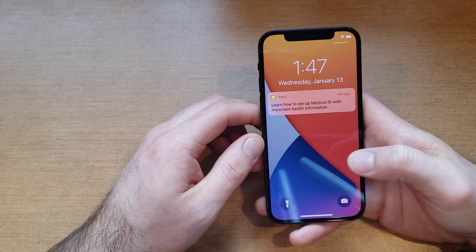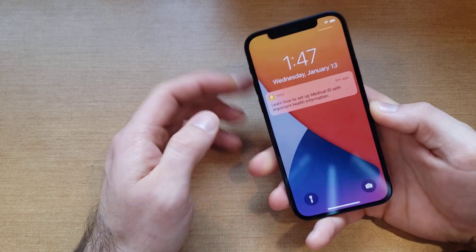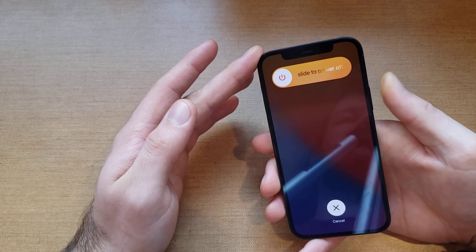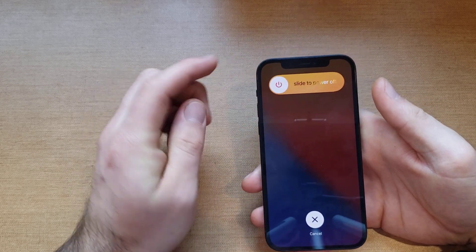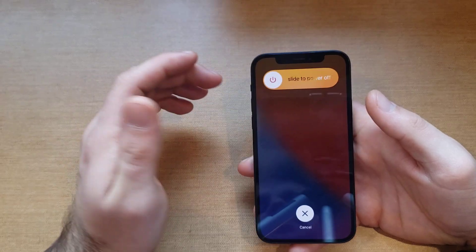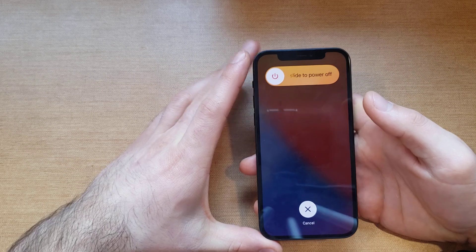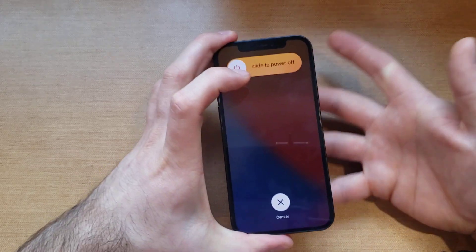The second method, if you're not able to get that one, is to press volume up, then volume down, and then press and hold the side button. As you can see, that gives you that option to slide to power off. At that point you can slide it, power your device off, let it sit 30 seconds or so, and then power it back on — just to give it that reset or battery-pull effect.